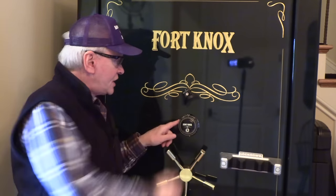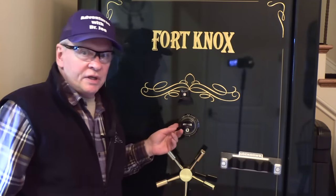Guys, this was a successful change - putting in a mechanical combination lock in place of a digital lock for safety and security, something that will always work. Thank you very much for watching. Please click subscribe, like, and comment, and as always, stay safe. Thank you.